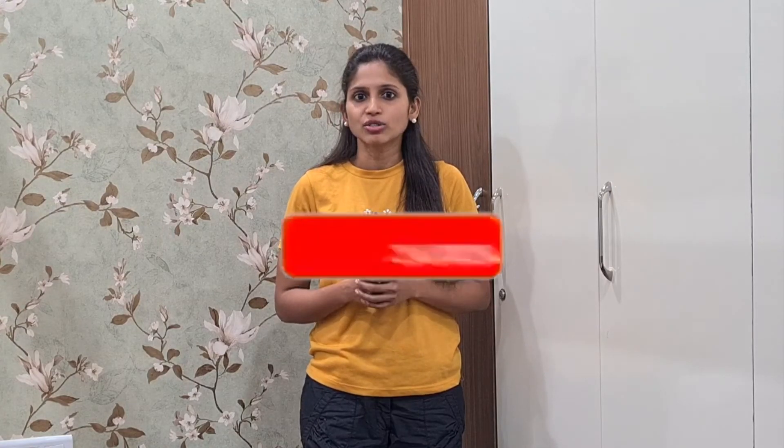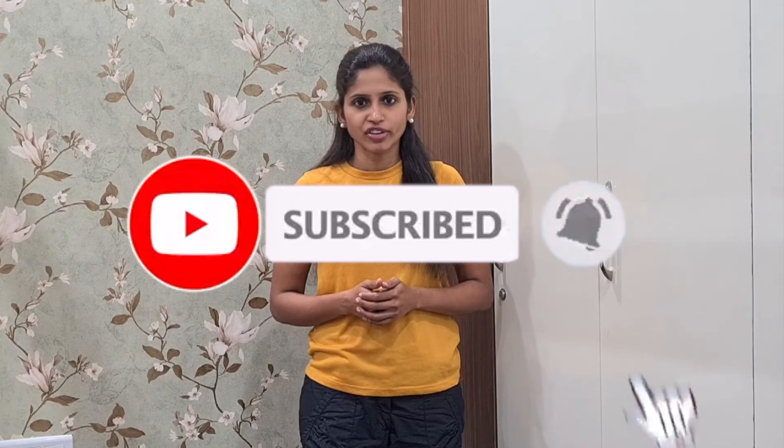I have mentioned links to the workout and recipes in the description. If you like the video, please give a thumbs up, share it with your family and friends, and add your comments to the comment section below. Do not forget to subscribe and click on the bell icon next to it to receive notifications for the upcoming videos. Thank you.